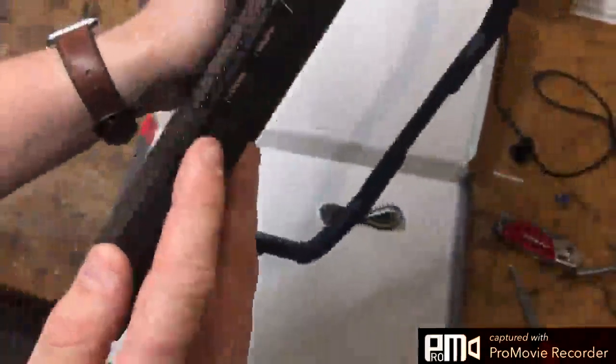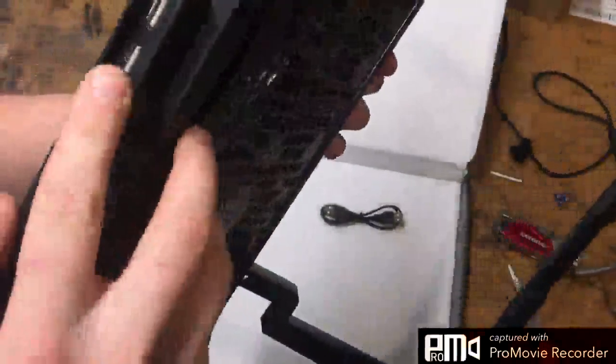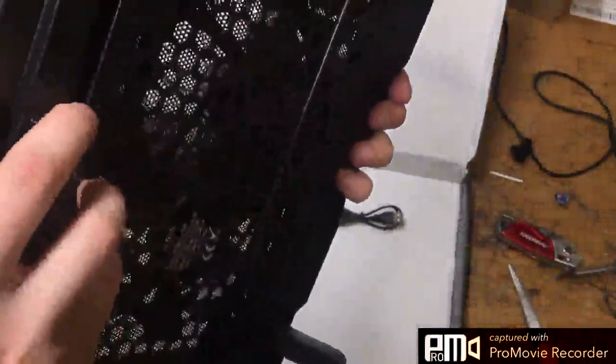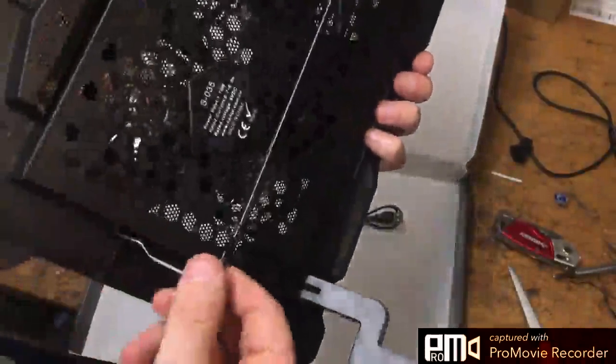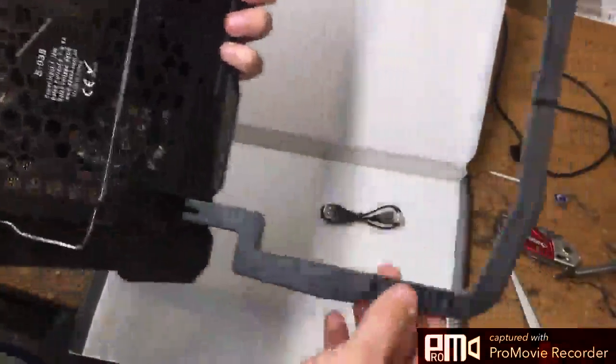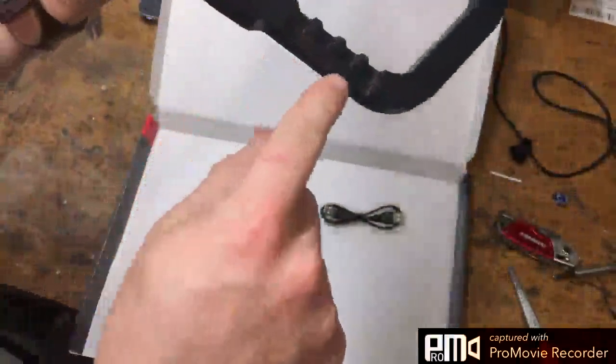I'm guessing this is fan speed — it's not labeled right there, but we'll see when I plug it in. There's a switch there, so off and on — that's nice. It's a metal hinge, though the rest is plastic. Your five different heights are flat, then one, two, three, four. That's a nice feature to have. It's probably not meant for on your lap except completely flat.